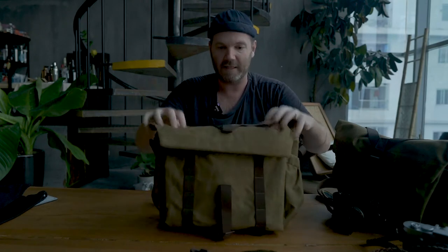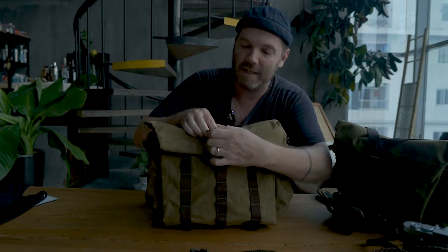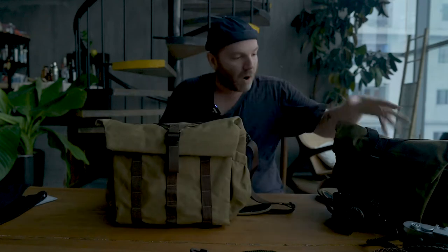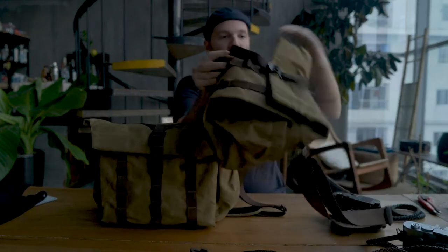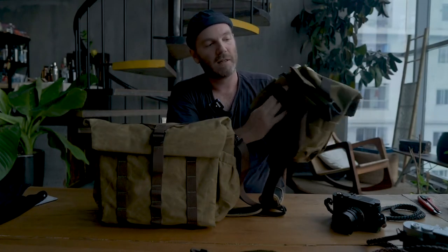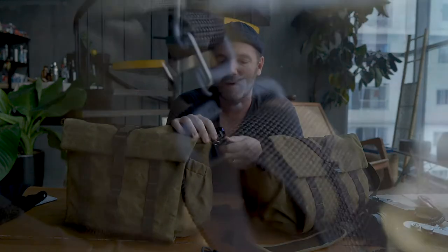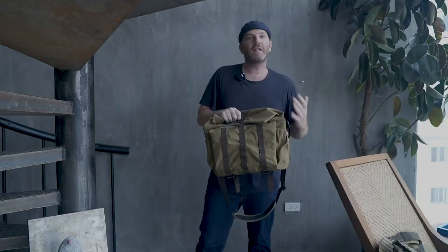It folds over and sits nicely with a simple latch — easy to get in and out. The small bag is basically the same: it still has the hidden secret pocket, the weather-sealed back pocket, the roller bag attachment strap, and a removable strap. Again, I don't love the plastic hardware — I do wish that was metal.